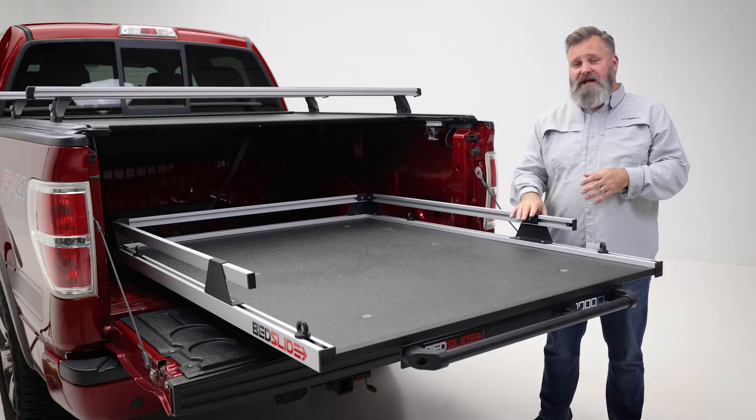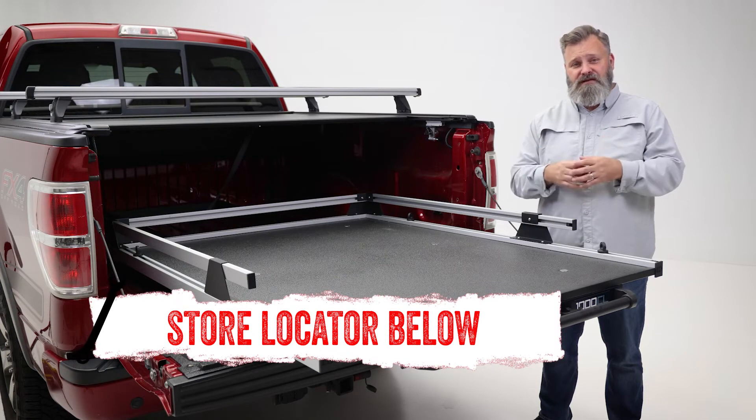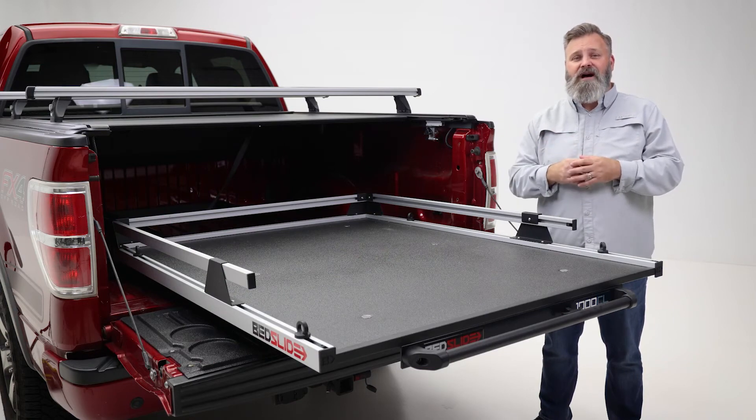If you're interested in purchasing the Bed Slide 1000 CL, or need help with installation, check out the store locator on the screen or in the description. Don't forget to subscribe for new videos every week. Thanks for watching, and we'll see you next time on In The Garage.